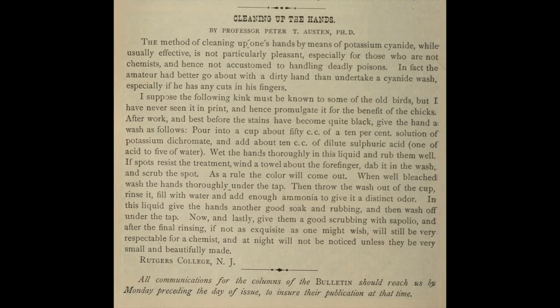"Cleaning Up the Hands" by Professor Peter T. Austin, Ph.D. The method of cleaning up one's hands by means of potassium cyanide, while usually effective, is not particularly pleasant, especially for those who are not chemists and hence not accustomed to handling deadly poisons. In fact, the amateur had better go about with dirty hands than undertake a cyanide wash, especially if he has any cuts in his fingers. I suppose the following kink must be known to some of the old birds, but I have never seen it in print and hence promulgate for the benefit of the chicks. After work, and best before the stains have become quite black, give the hands a wash as follows. Pour into a cup about 50 cc of 10% solution of potassium dichromate and add about 10 cc of dilute sulfuric acid, one of acid to five of water.